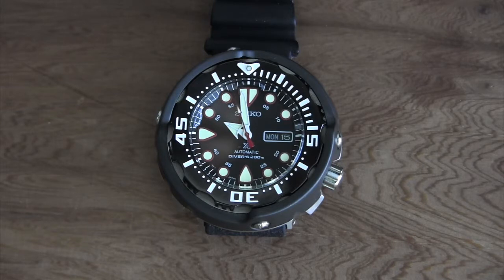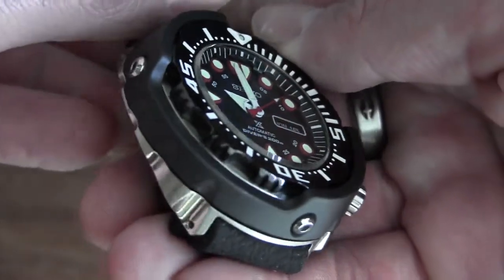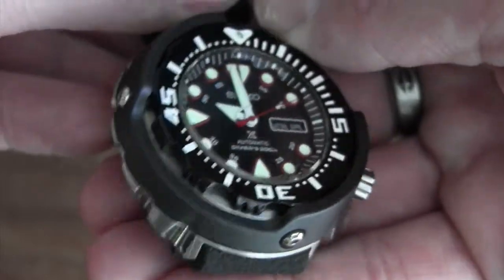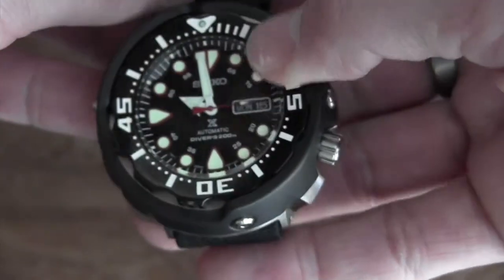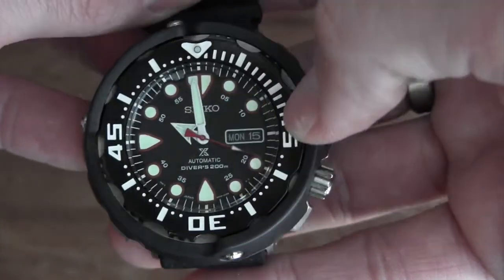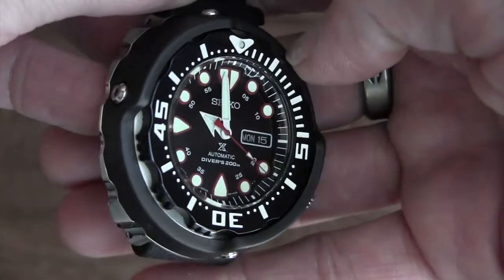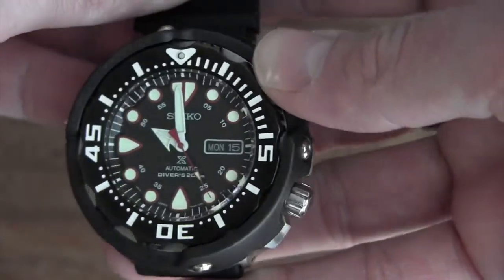Let me bring it up closer to the camera so you can see the dial. Look at how 3D the style is — see how the indices are raised? You've got these lume pips surrounded by red paint, which matches the seconds hand.